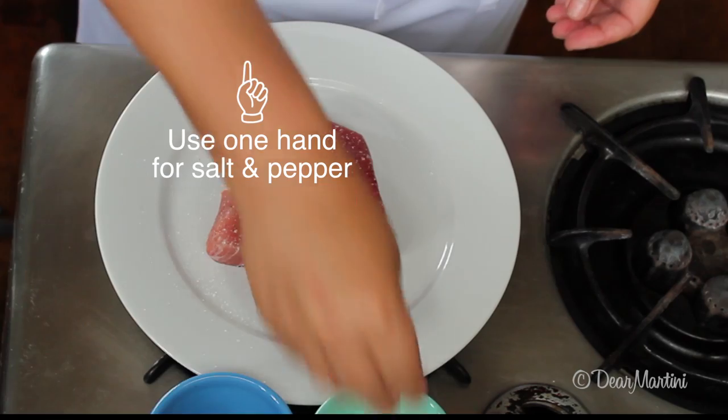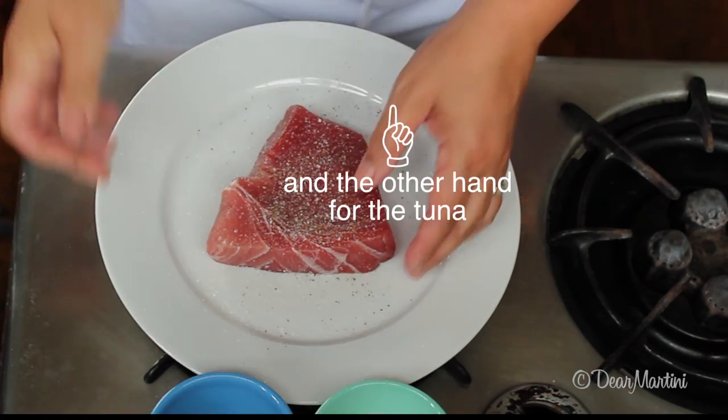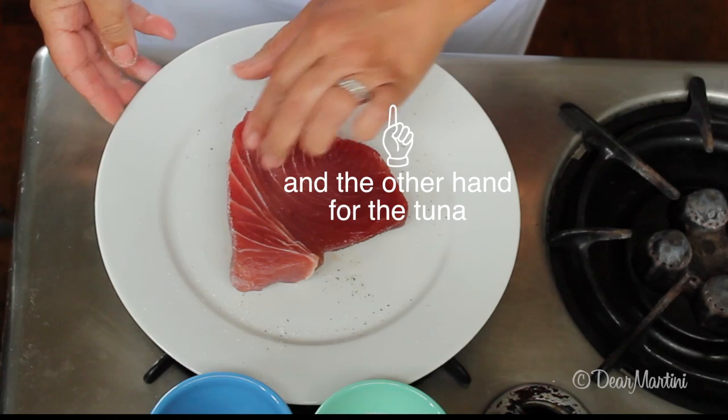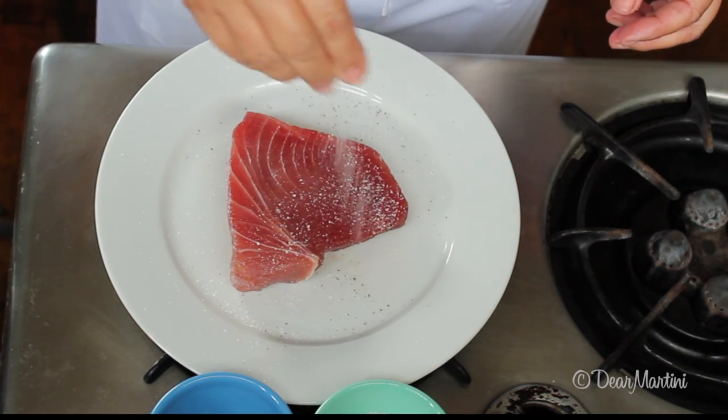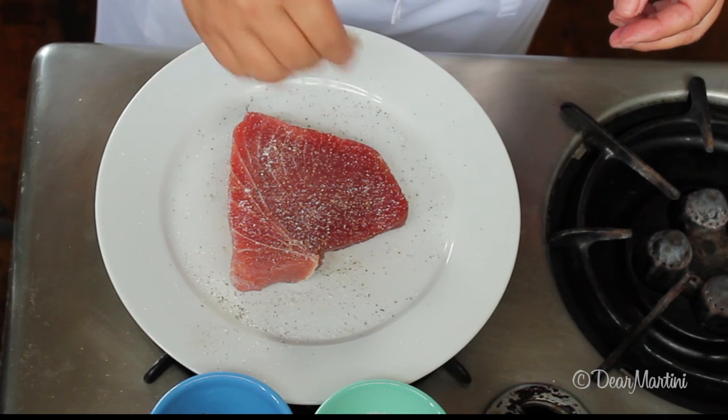Generously season the tuna on both sides with kosher salt and pepper. Set aside and wash your hands while your pan heats up.